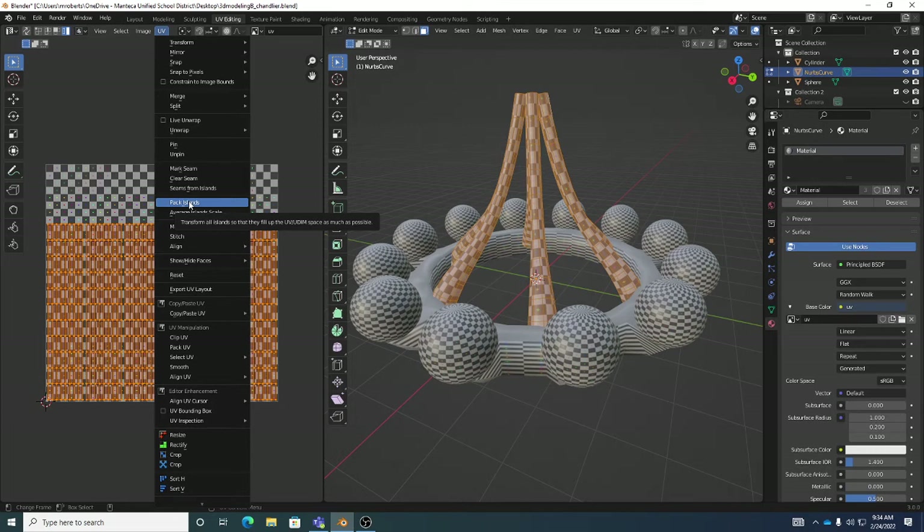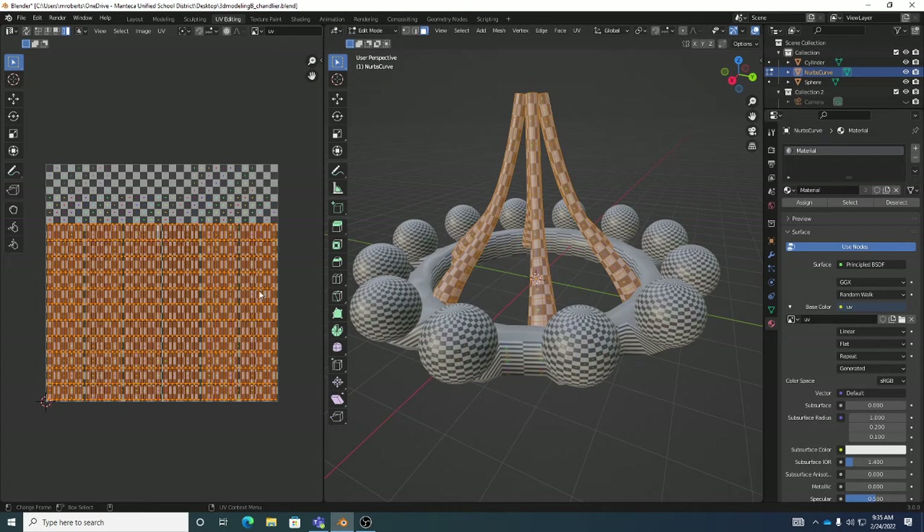UVs can stay on top of each other intentionally — that means the texturing would be identical on each one, but it's a great trick for maximizing texture resolution. Each cord gets the same texture so each one gets more pixels. The drawback is you can't have unique texturing on each because the UVs are overlapping and the pixels underneath are the same. This was a very common trick and is still used in some video games — you have to understand the benefits and drawbacks.